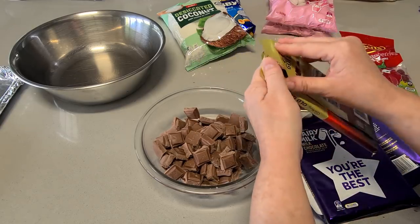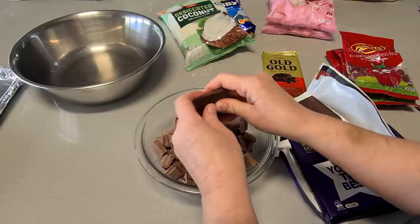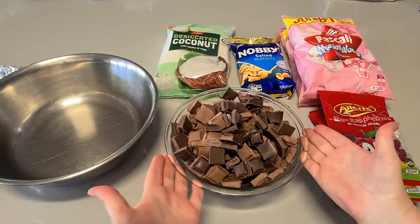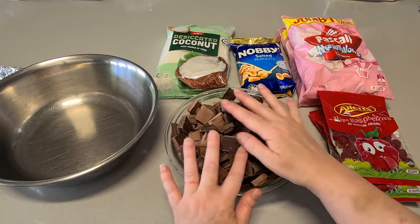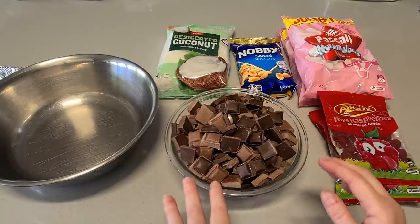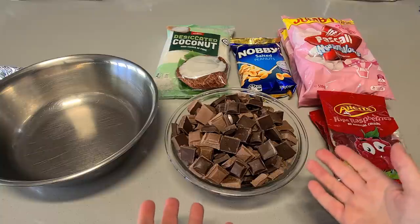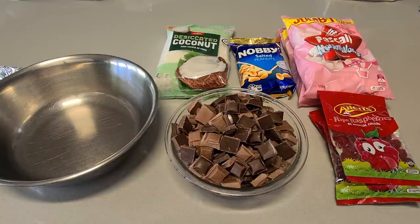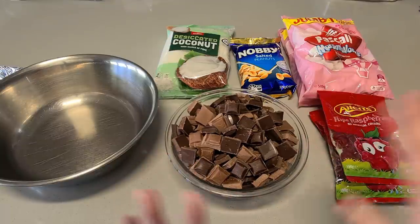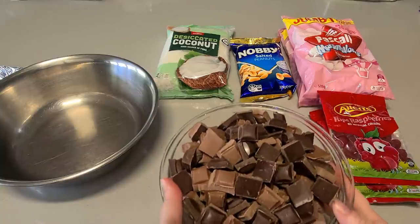I'll just break up the rest of the chocolate and mix the dark in with the milk. Look at that — a huge big bowl of chocolate! As it melts it will all compact down. One important thing: don't use compound chocolate. If you're sitting down after a lovely dinner watching a movie or giving this as gifts, are you going to eat compound chocolate? Use whatever chocolate you would eat normally. Don't use that yucky compound stuff — use good quality eating chocolate.